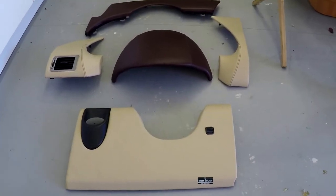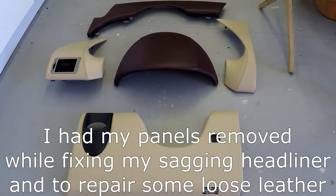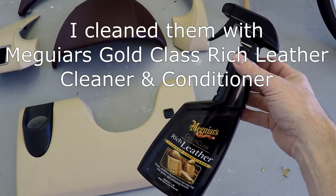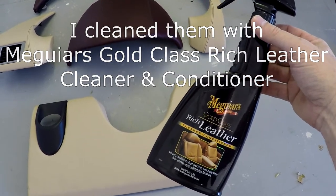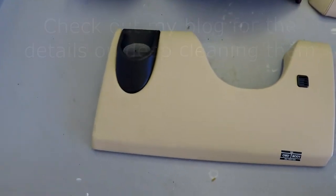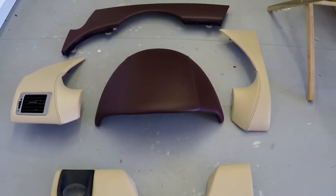Today's task will be to reinstall the driver side instrument panels. You may have had them off because you're fixing rattles or trying to get something else fixed underneath. While I had them off the car, I took an opportunity to clean them really well using McGuire's Gold Class Rich Leather Cleaner Conditioner, applied with a clean microfiber towel for a thorough scrub and conditioning — you can really get into your vents and everything while it's off the car.